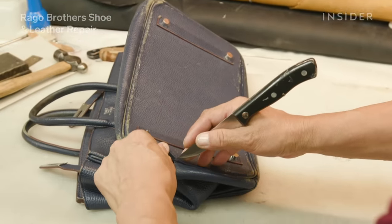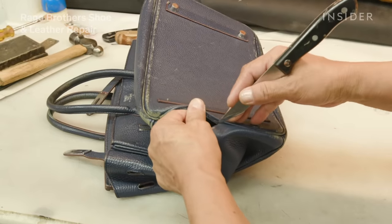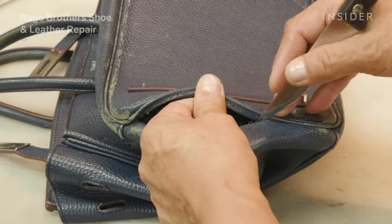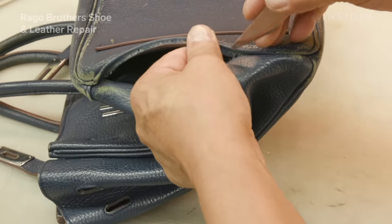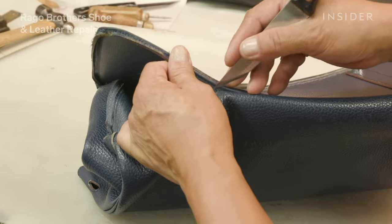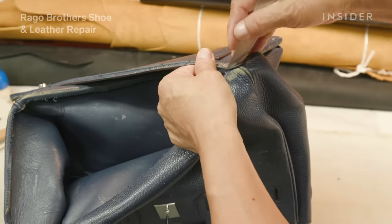First off, we are now going to give this bag to Luis. He is going to begin the process of deconstructing the bag. We do that by opening up the bag, pulling the binding out of the inside of the bag, and pulling the stitches out one stitch at a time so that we don't damage existing stitch holes.